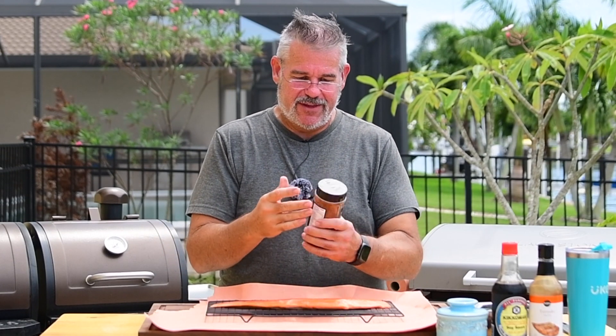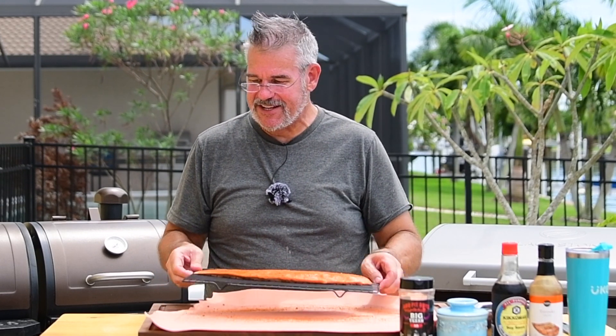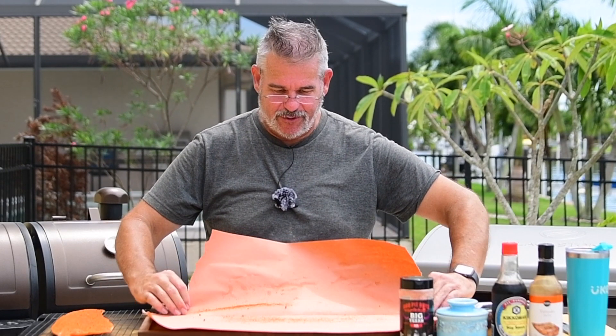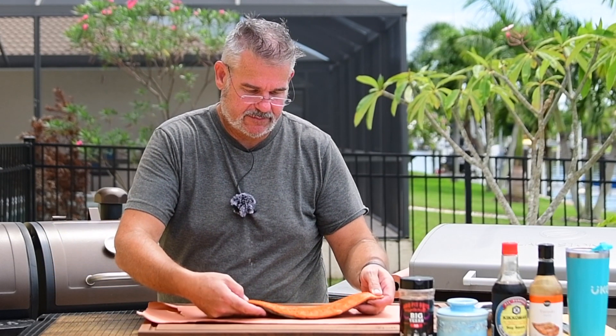I live in the humid Southeast U.S., and that means rubs always end up getting a little hardened. We're just going to go ahead and put on a nice liberal coating. Now we're going to let it sit for about 10 minutes. What we want to see is a sheen on it — that's when we know the moisture from the fish has soaked up into the rub. Then I'll take the rack aside, fold my paper up, dump the extra rub into the trash, and put my fish right onto the doubled-up butcher paper.